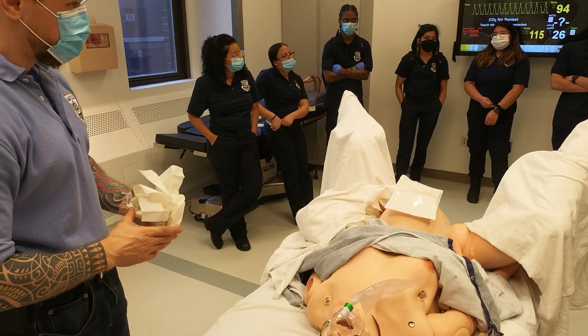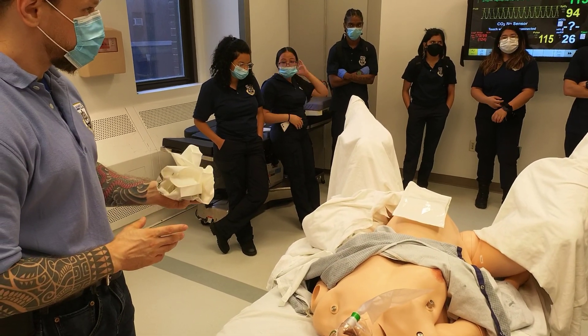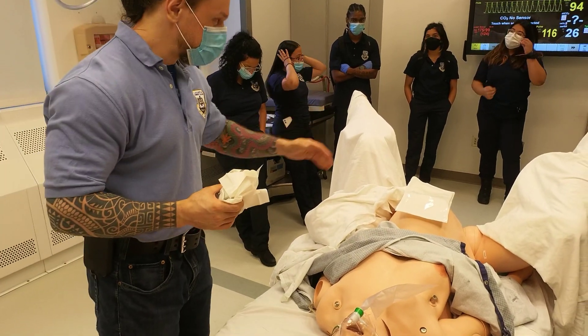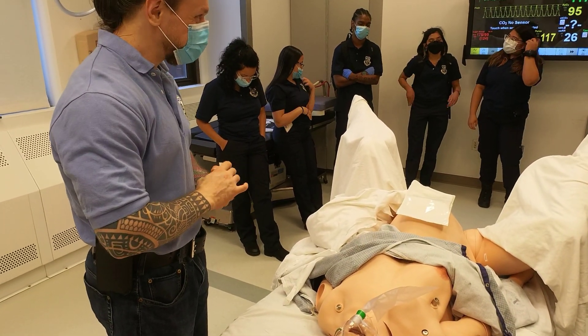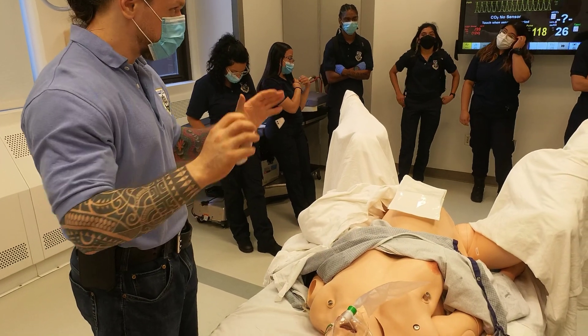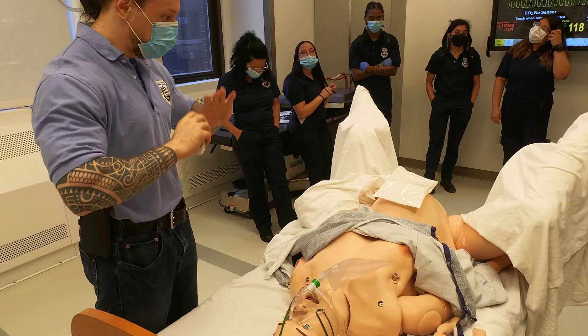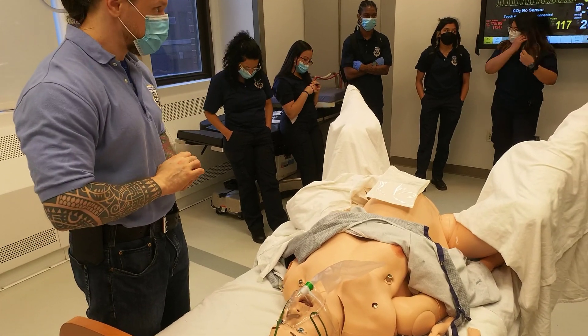A student asked whether lubricant is needed to assist with procedures. The instructor confirmed it's not necessary — there will be more than enough natural lubrication. With meconium and natural fluids, it will come in gushing amounts.